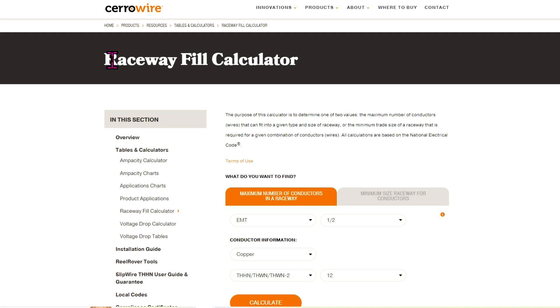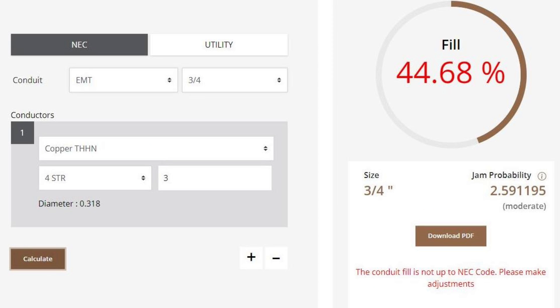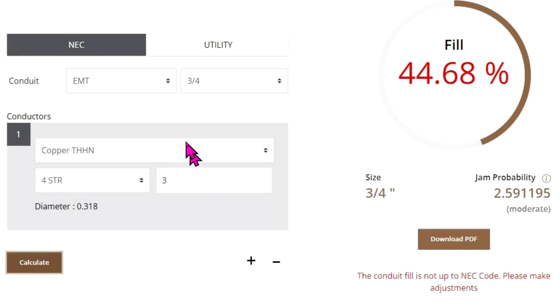By the way, I would recommend using the Serowire calculator when you're running Serowire wire and the Southwire calculator when you're running Southwire wire — they come out a little different. I would use the calculator that goes with the brand of wire you're using and wouldn't use a third-party calculator at all. So this is the Southwire calculator: three-quarter inch EMT, set on NEC, copper, THHN, number four stranded, and three conductors. Hit calculate — it comes out to 44.68 percent fill, and there's a notice that says the conduit fill is not up to NEC code. Please make adjustments. They even give you JAM probability — it's a very nice conduit fill calculator.